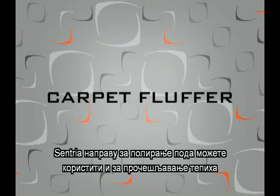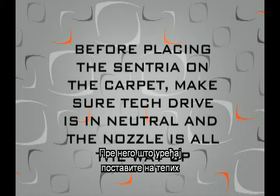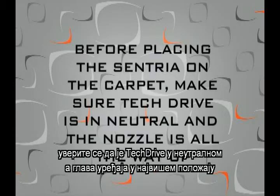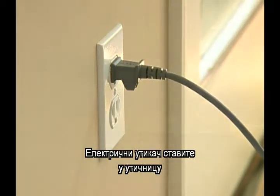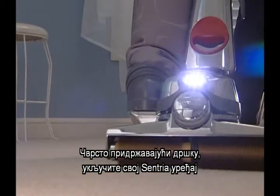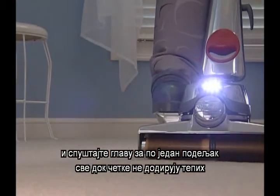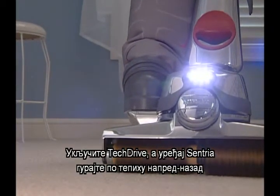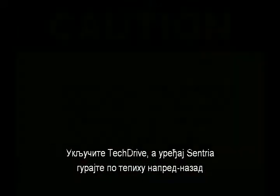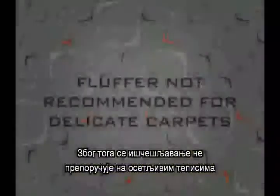Your Centria floor buffer can also be used as a carpet fluffer to reset the nap on a matted down carpet. Before placing the Centria on the carpet, make sure tech drive is in neutral and the nozzle is all the way up. Plug in the power cord. Holding onto the handle firmly, start the Centria and lower the nozzle one notch at a time until the brushes contact the carpet. Engage tech drive power assist and push the Centria back and forth over the carpet. Lowering the brush too far may cause certain carpet types to fuzz.